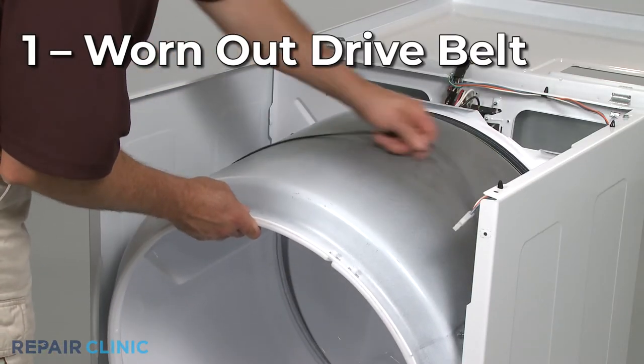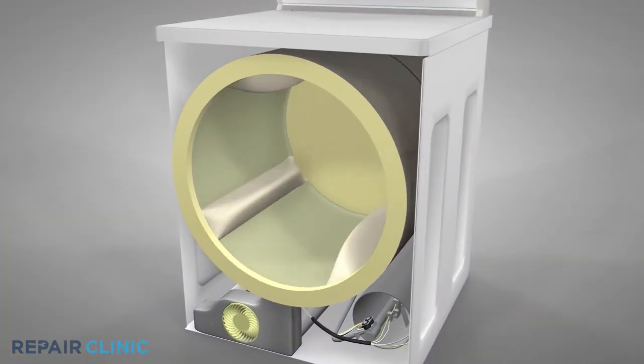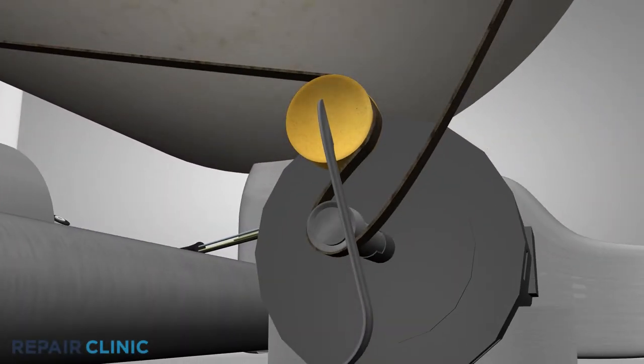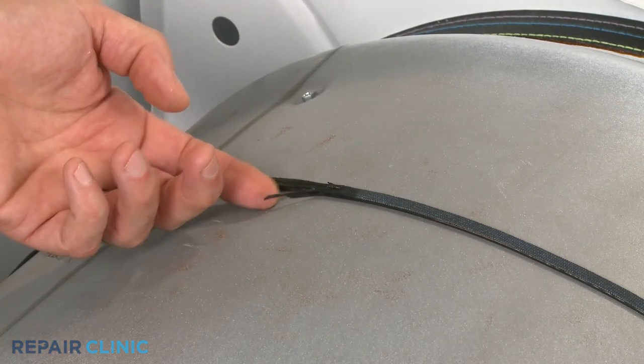The dryer's drive belt, which wraps around the drum, an idler pulley, and the drive motor to rotate the drum, can wear out over time, which can make the dryer noisy when the drum is turning. If the belt appears frayed or damaged, you should replace it with a new one.